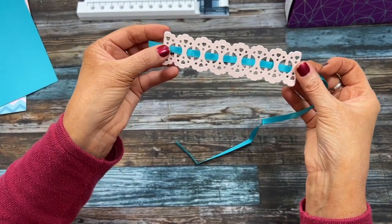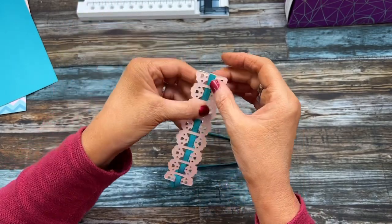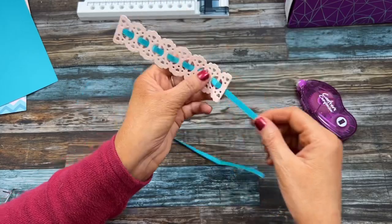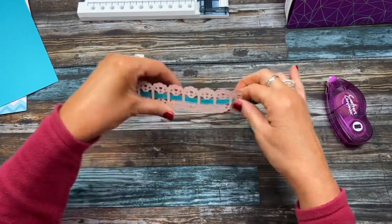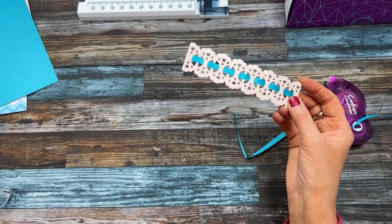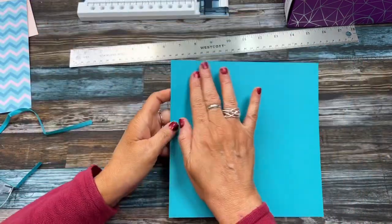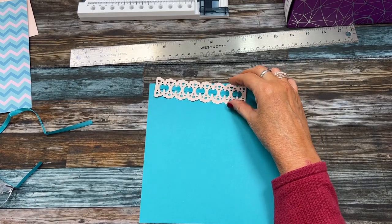Once you've woven the ribbon through, to secure it just put some tape on the inside or some glue. I'm going to use tape to hold it in place since it will be glued down later. Do the same on the other end, then snip off the rest and save it for another project. This now measures five and a half inches, which is perfect. We'll cut the backing piece just a quarter inch larger, and then cut a piece of white to go behind that so it stands out from the background.